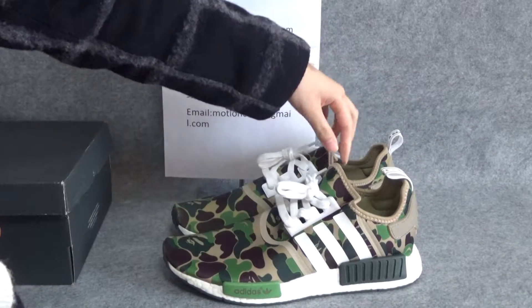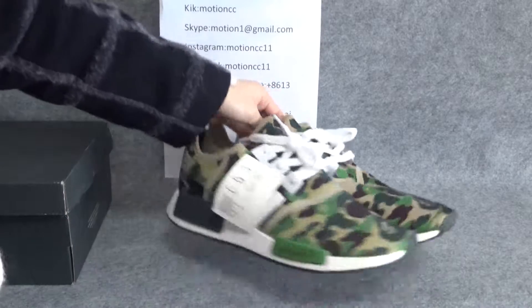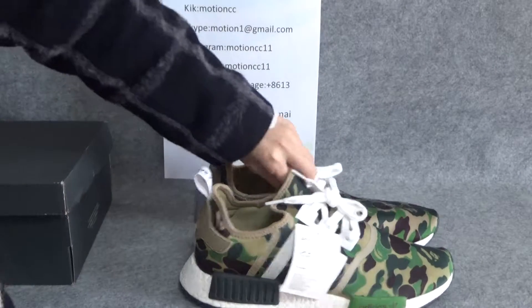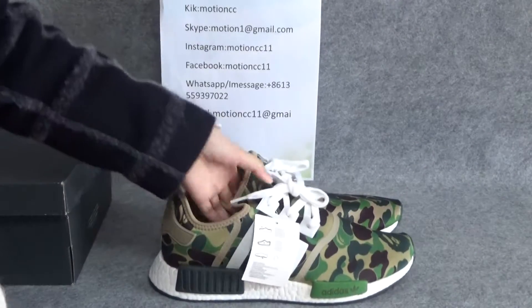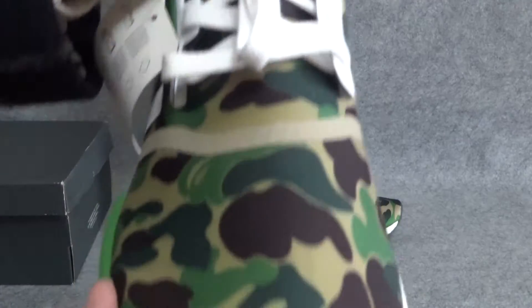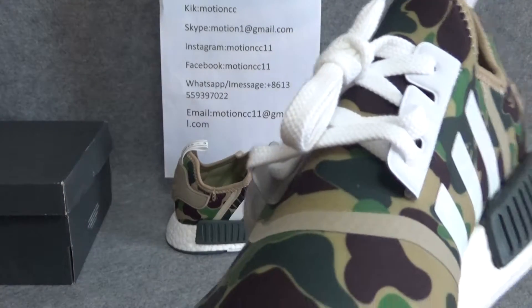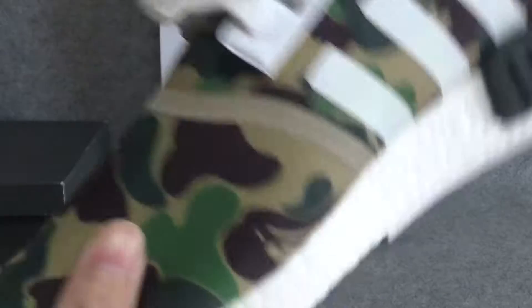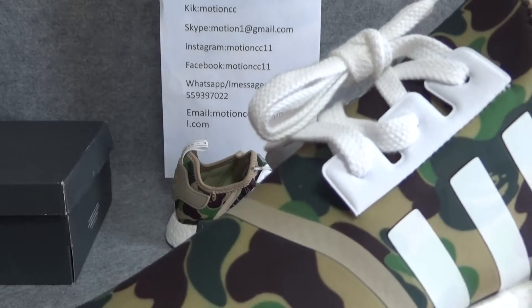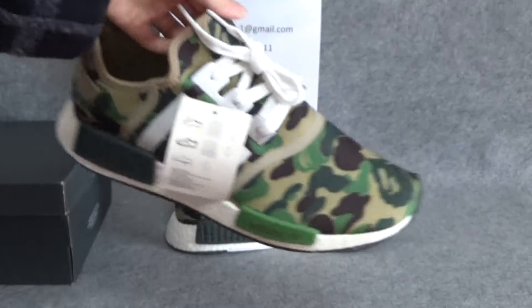You can see this part, the top part, this part and the back part. You can see these shoes are very very colorful, and all this vamp is camouflage color. It's very beautiful.